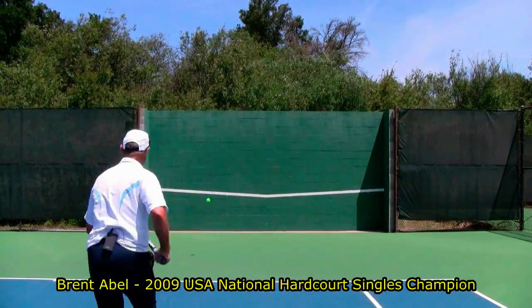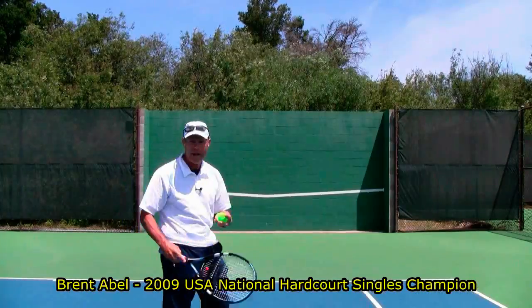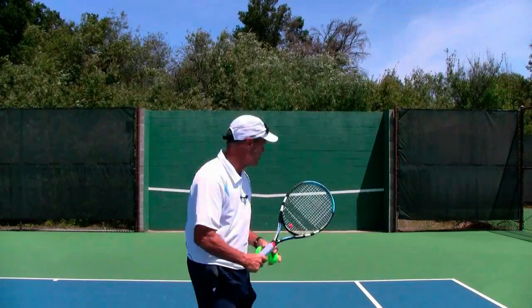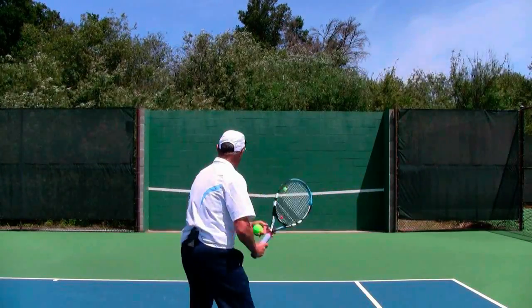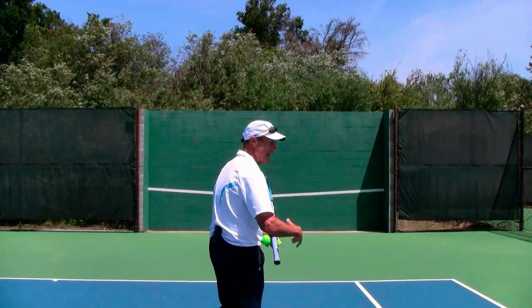Hi, it's Brent Abel here, webtennis.net, and I love getting on the backboard for a number of reasons. I can really work on my spacing — making sure that you've always got the ball exactly where you want it to your side, whether it's forehand or backhand.